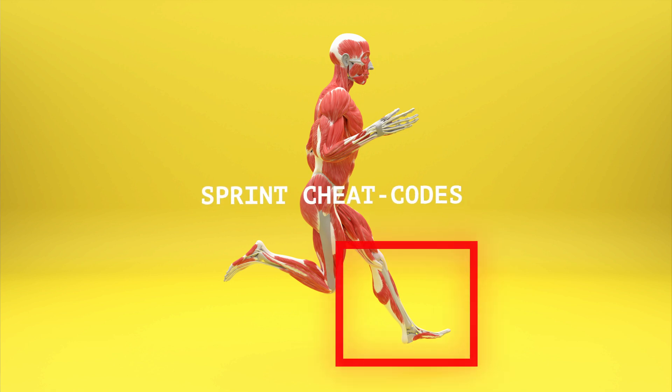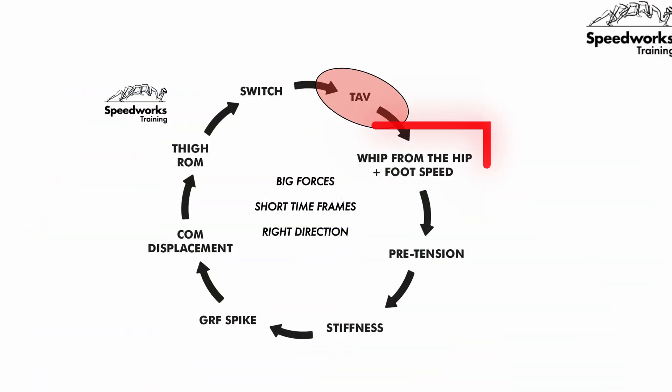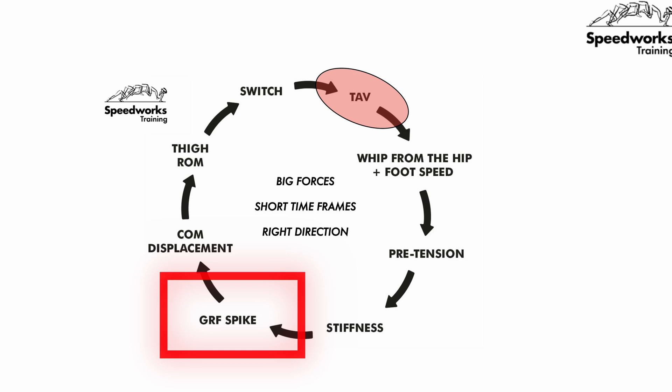Inside Sprint Cheat Codes, I refer to this as slicing the ground. Considering that there are multiple variables that we need to influence, it is not an easy task to slice the ground and spike ground forces. This excellent graphic by Speedworks shows us that foot speed, pretension, and stiffness are some of the things that happen before ground reaction forces are spiked. In a minute, I'm going to show you one drill that can help with slicing and spiking ground forces.